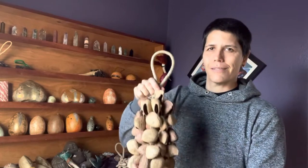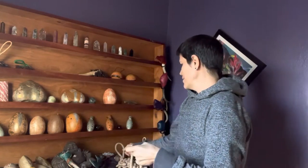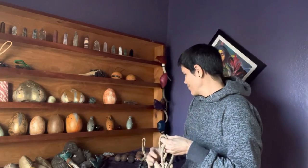I wanted to share about this seed rattle and its place in a sound journey and sound bath. Seed rattles like this kulak seed rattle, this kanari seed rattle, and this ide seed rattle...